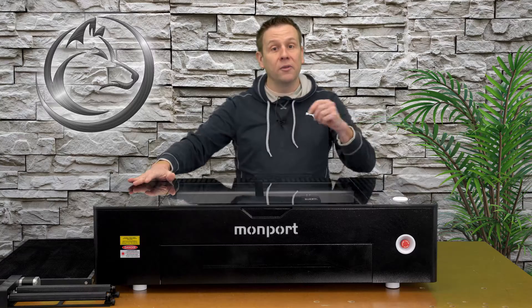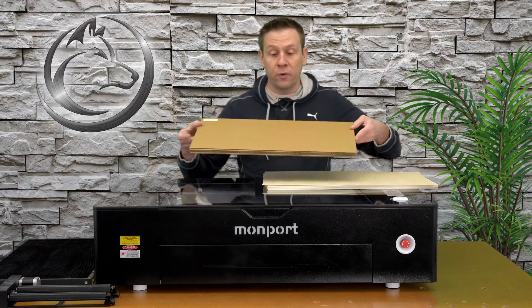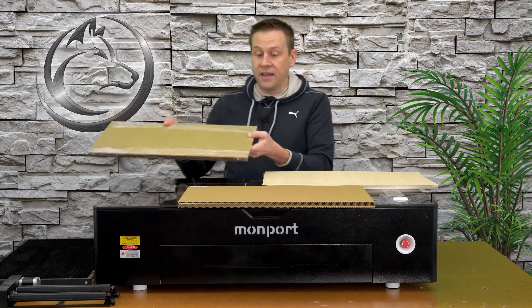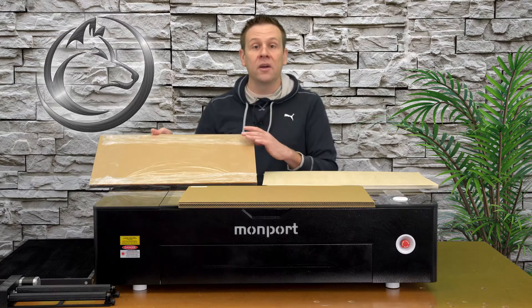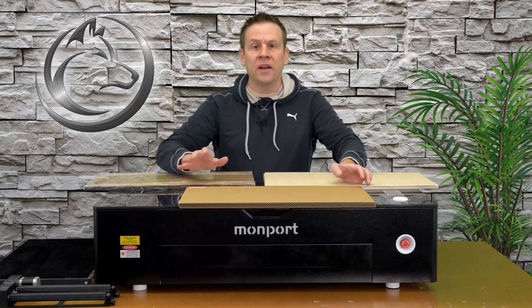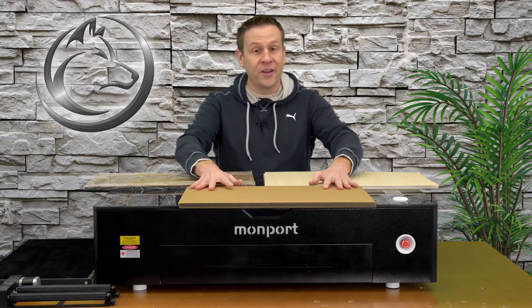This machine also includes a very nice package of project materials, located at the very bottom of the shipping crate underneath the machine. Those materials include five sheets of three-millimeter bass plywood, five sheets of three-millimeter cardboard, and five sheets of three-millimeter acrylic. I think it's great that Monport includes cardboard as a project material. If you're somebody completely brand new to laser machines, cardboard and poster board is a great place to start when learning how to do engraving and cutting through materials — it's a great way to learn the relationship of laser power and laser speed.